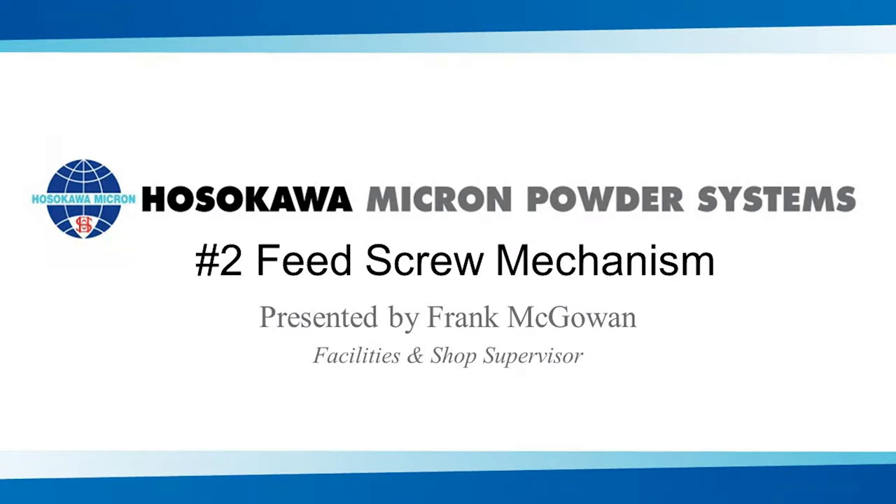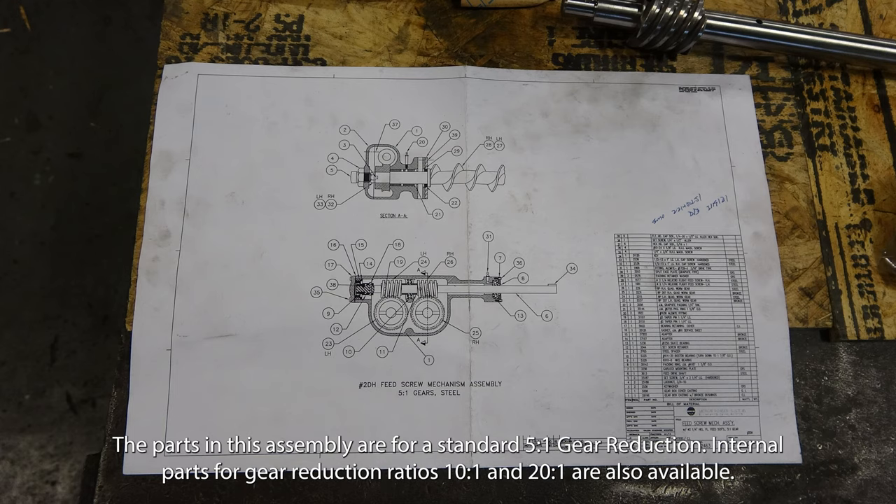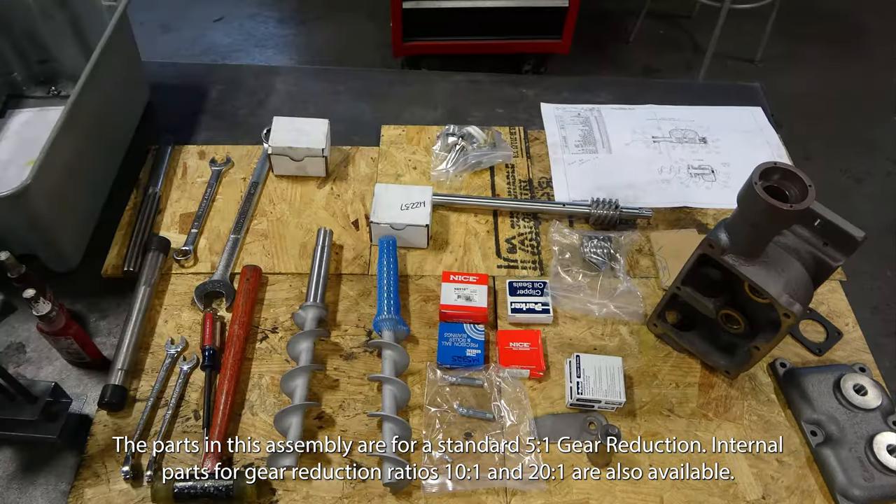It's important when we assemble the feed mechanism to have the drawing in front of us at all times. The drawing I'm working off of is drawing number M62463-3. It's a number two feed screw mechanism. I have laid out all the parts that will be used in this assembly in front of me.